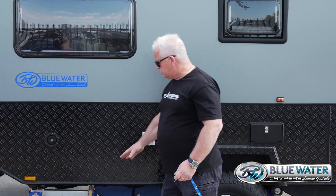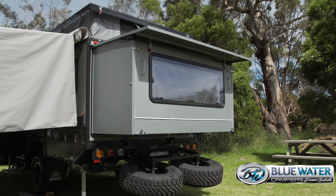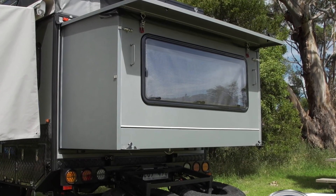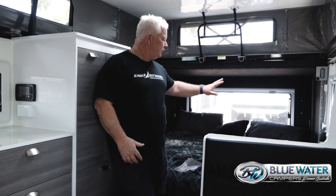On the rear we have twin spares which fold down, allowing you to fold the back down and fold your rear out, giving you that big sleeping area at the back. There are also heavy-duty stabilizer legs.